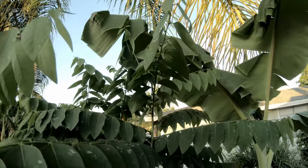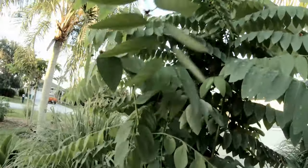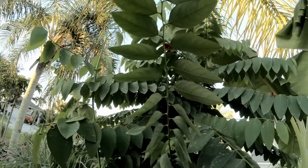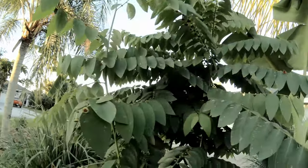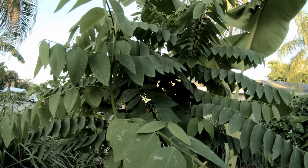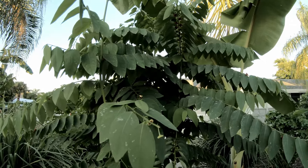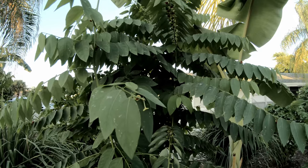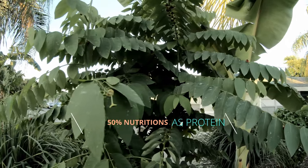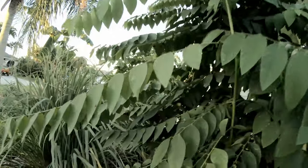The leaves are edible and they're full of vitamins and also protein. They say the nutrients are about 50 percent protein, so the plant is pretty beneficial. I can see there is a fruit here — let's pick one.